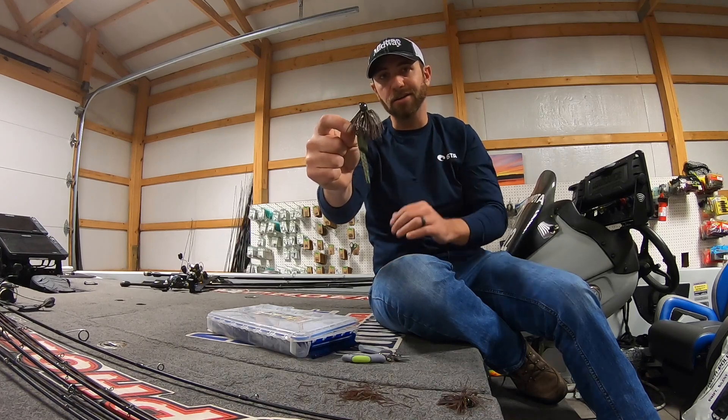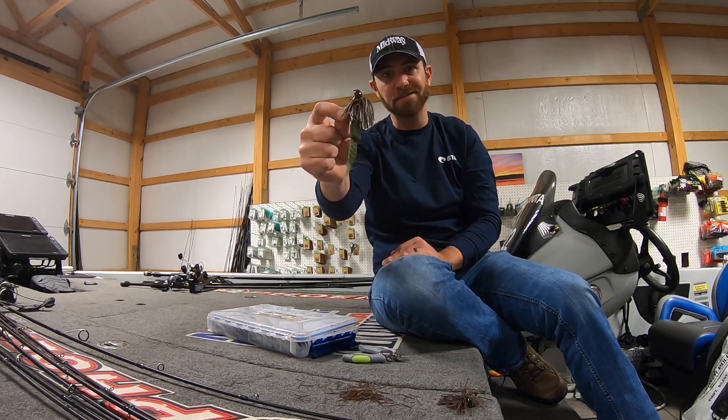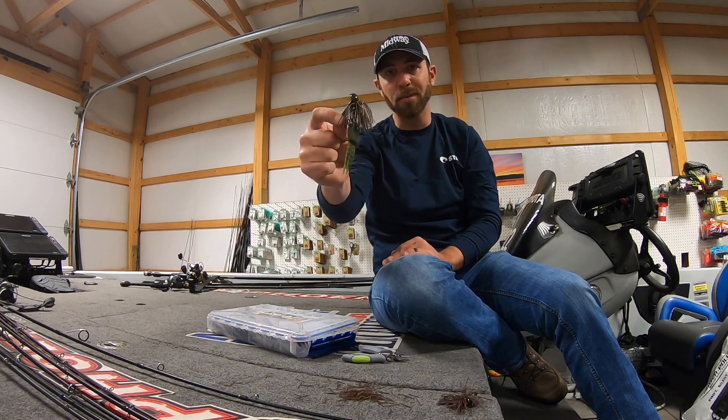That's how I like to trim mine. Get you a jig, go flip some bluffs this winter — I think you'll catch some big old bass.